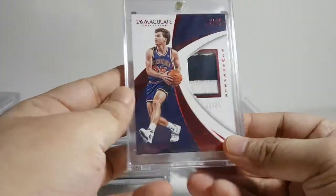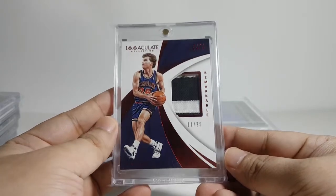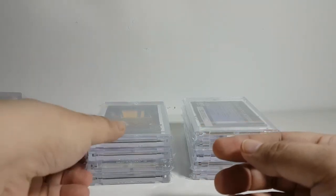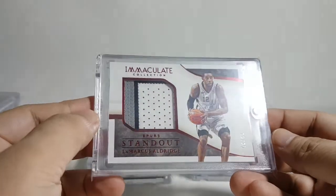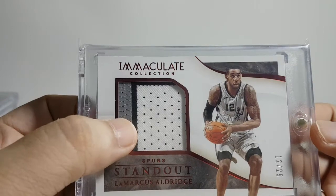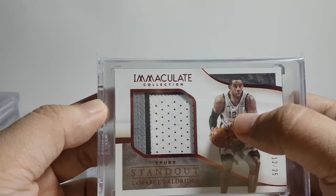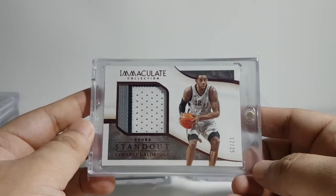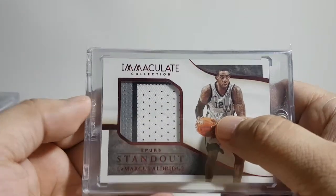Moving on to the iMac cards — I only have two. I used to have three but I sold the other one, which was a Marc Gasol. This one's numbered to 25 as well. This one I really like the patch on — look at that. I guess this is taken from his number, probably at the two spot or the one spot. This one is a jersey number card — number 12 of 25 — and Aldridge is number 12.